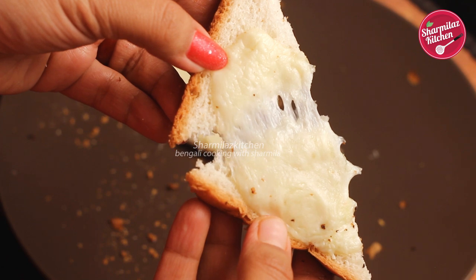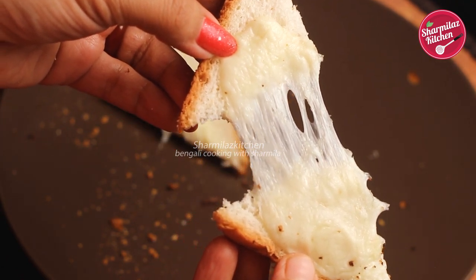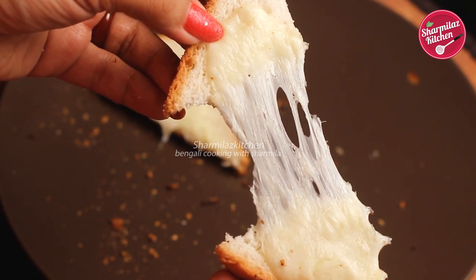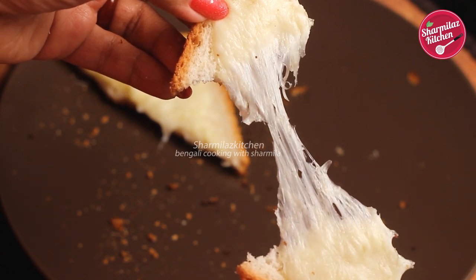If you like this recipe, please hit the like button, share with your family and friends, and feel free to comment in the comment box. Don't forget to subscribe to my channel, Sharmila's Kitchen. I'll see you soon — take care and bye!